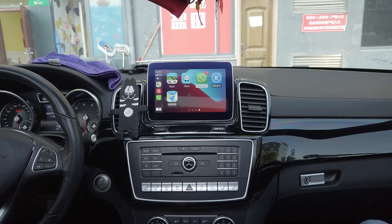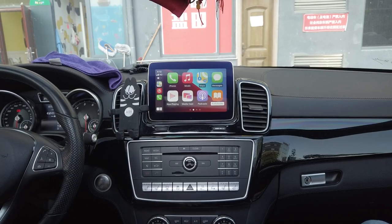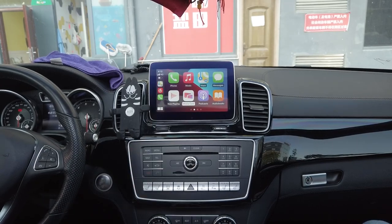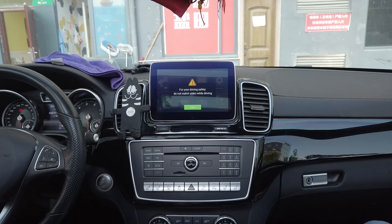All your applications are still here — Waze, Google Maps, et cetera. To go back into the main menu of the device rather than the original car interface, simply select the Media Cast icon, and you go back into the main menu here.